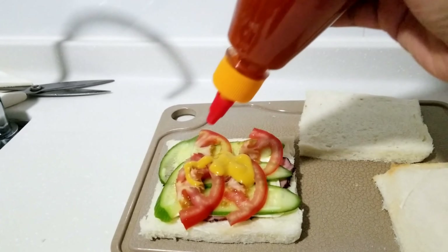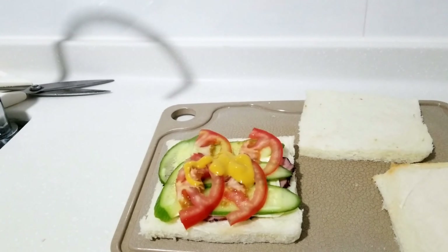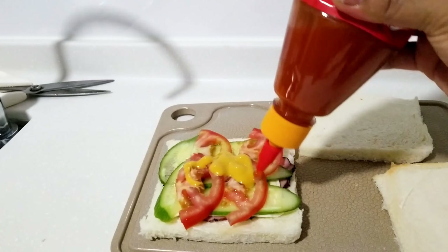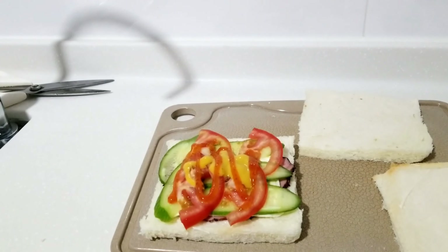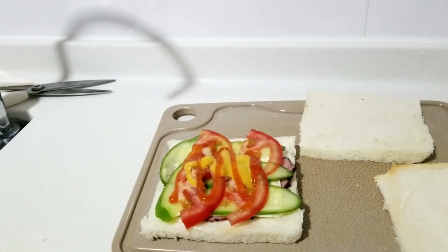Bakit ayaw tumulo? Mukhang sarano. Sorry guys. Ayaw po ako paggamitin ng sili — ayaw talaga. Hot sauce. Sarap. So ayan.